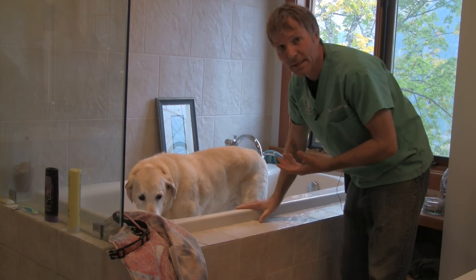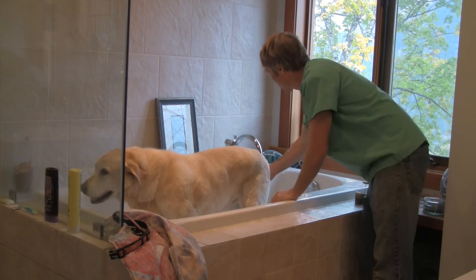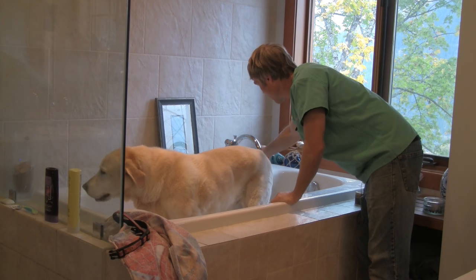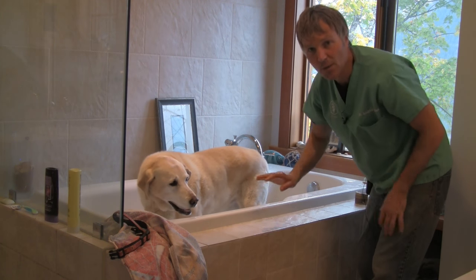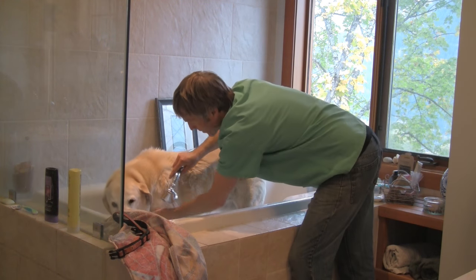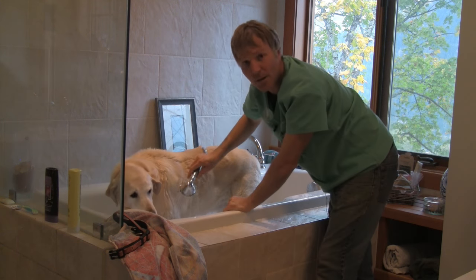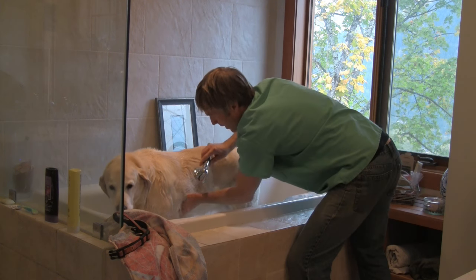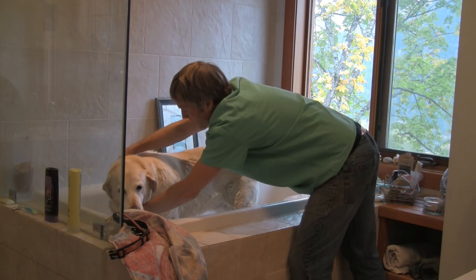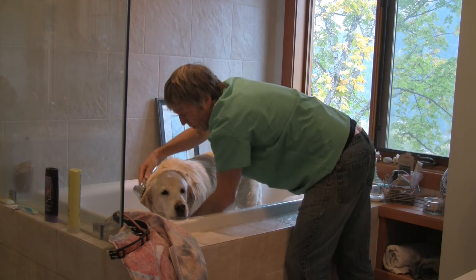I want you to start out with preferably some type of shower massage attachment that can spray water, but if all you have is the bath, that's fine. Get the water lukewarm — not too hot, not too cold. The first thing is to fully soak your dog. Be sure to concentrate under the armpits, the groin, and all those areas where skin folds will trap yeast and bacteria. Be careful to avoid getting water in your dog's ears and stay away from their eyes — in general, just avoid their entire face.